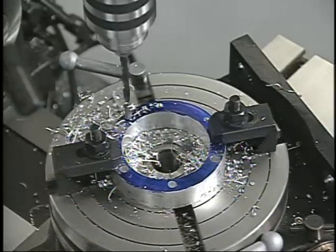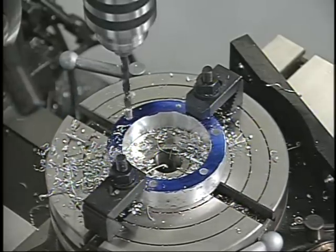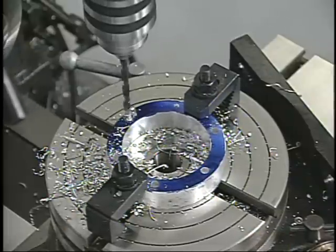The rotary table is an extremely versatile tool that can be used to mill complex angles and patterns, as well as do indexing operations. It's also used extensively to drill accurate hole circles.